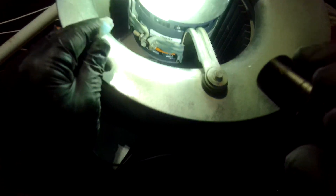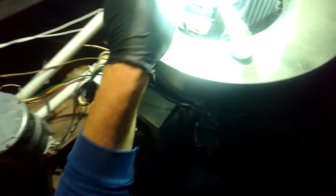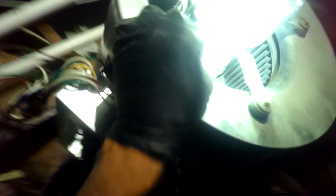Line. Let's see if we can see it. Line. That's line, right there.